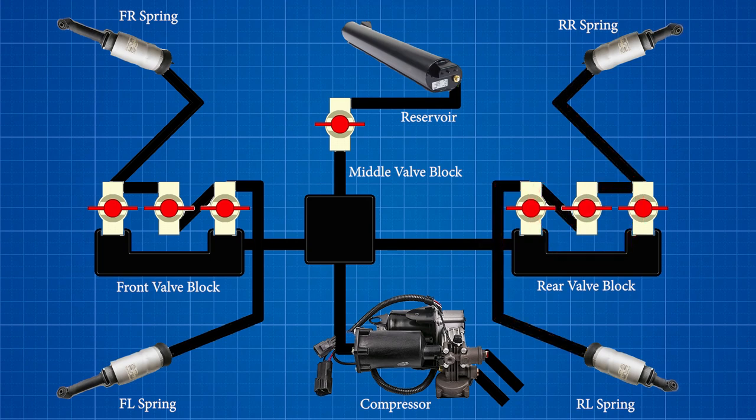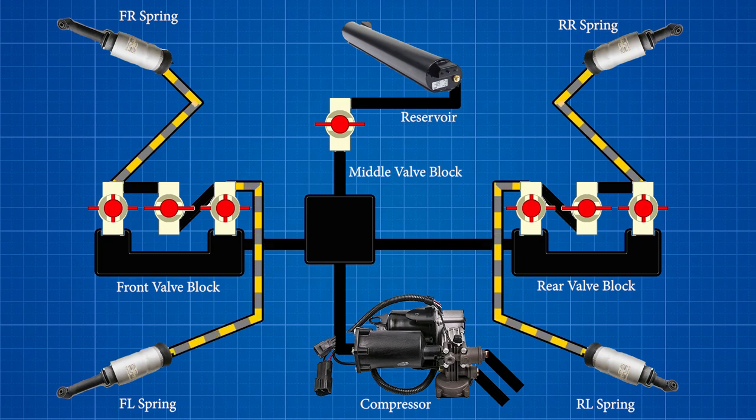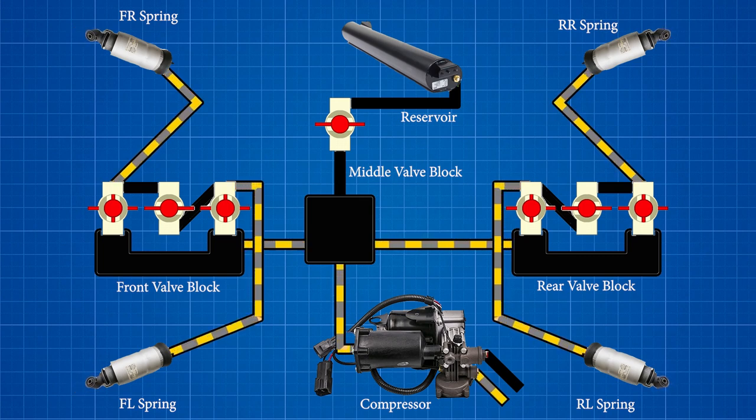When it comes time to drop a spring, the lateral solenoids again open, but this time the proximal system is depressurized. Air flows out of the springs and back to the compressor, where it encounters a final check valve that allows it to vent to the atmosphere through a silencer.